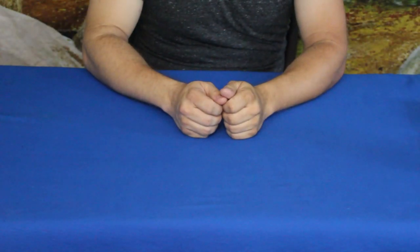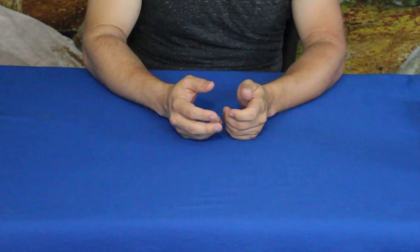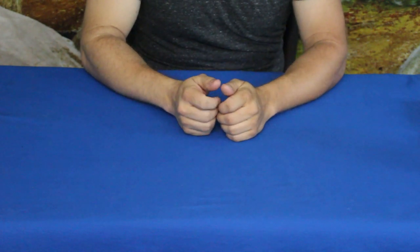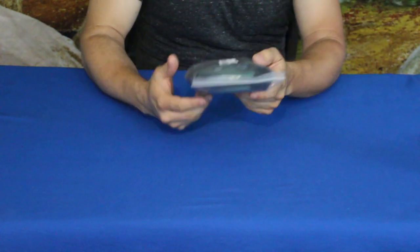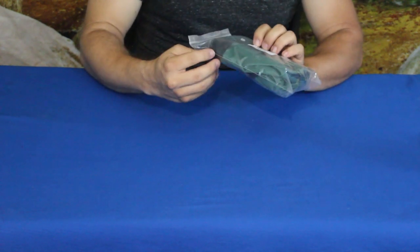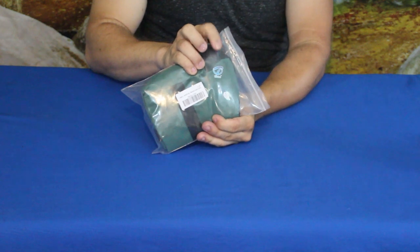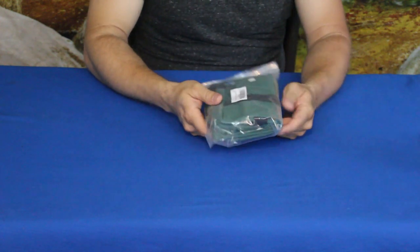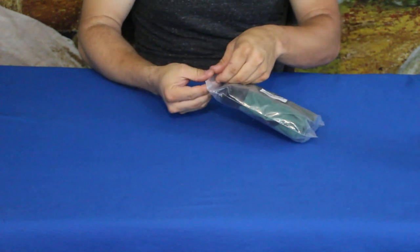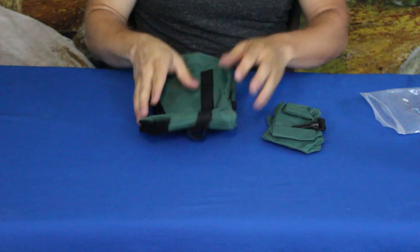Hello everybody, welcome back to the World of Me. My name's Cougar and this is another episode from our Amazon review series. We got another package sent in to us today — this is another requested video. This is from T-wad, a company we've worked with before, and this is their outdoor shooting and photography steady rest bag. Let's go ahead and tear it open — it's actually two bags.